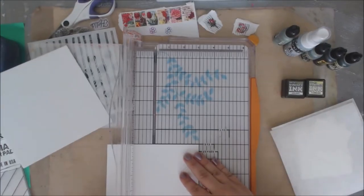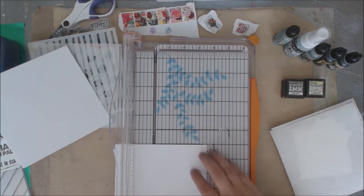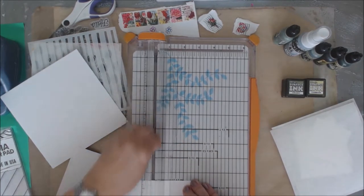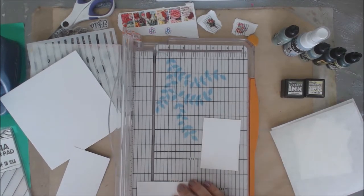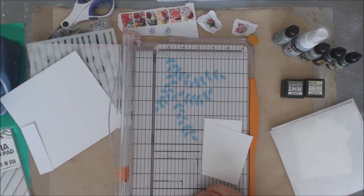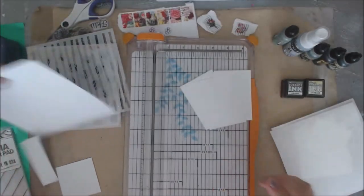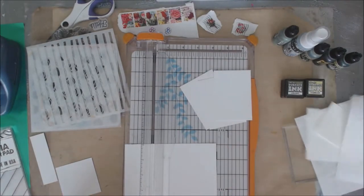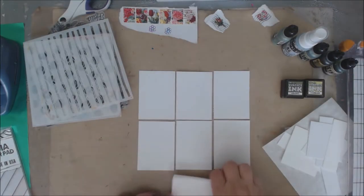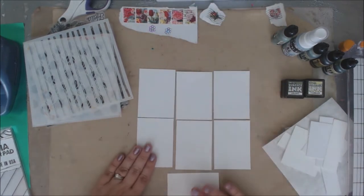The first thing is we need to cut our ATCs down to size - three and a half by two and a half inches. Starting with a six by six piece of paper, I can get three cards out of it. I was able to get seven total, and one of them is out of that watercolor paper. I'm not going to use the heart-shaped one, just all the floral ones, so it's a set of seven.